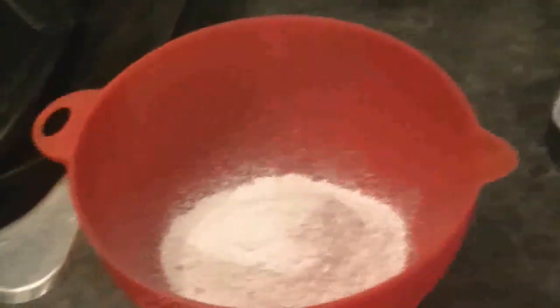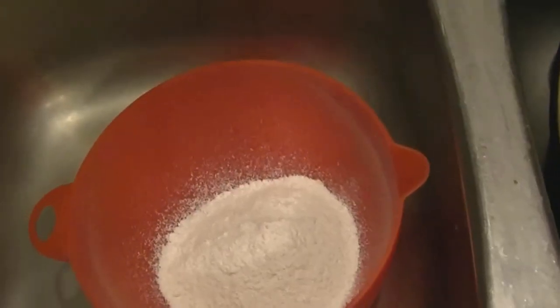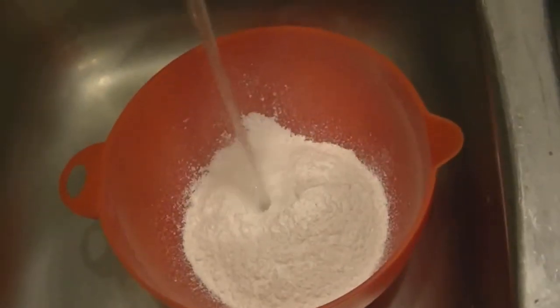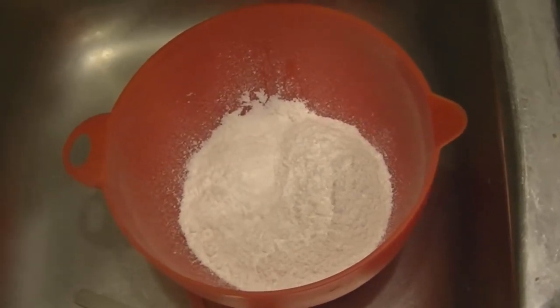Next you're going to want to add some water to this chalk and mix it around until you have yourself a paste. Do a little bit at a time — you don't want to make it too runny. Once you have the consistency of like chocolate pudding, you're ready to start painting on your gear.